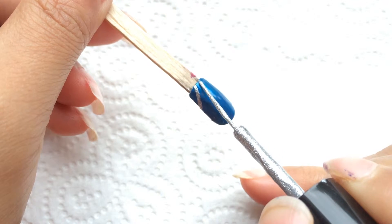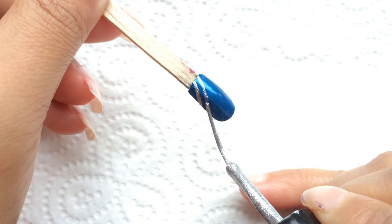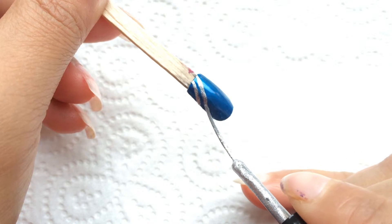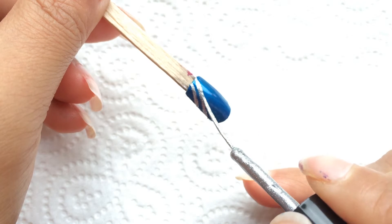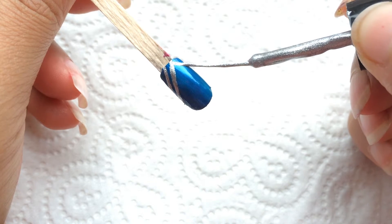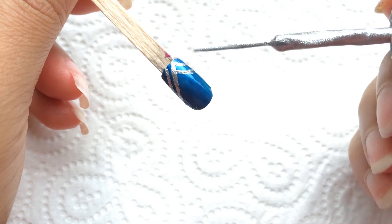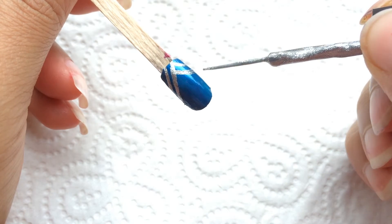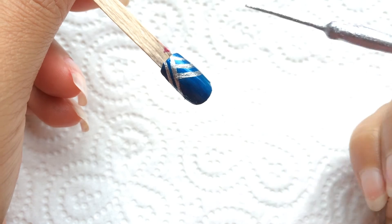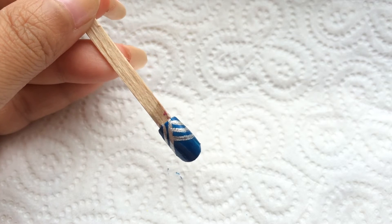Here is the nail art. I will dry the nail.